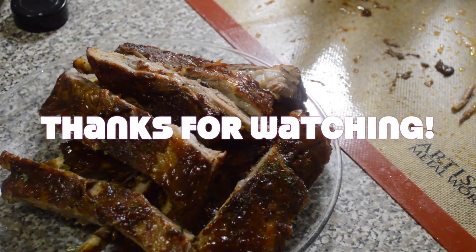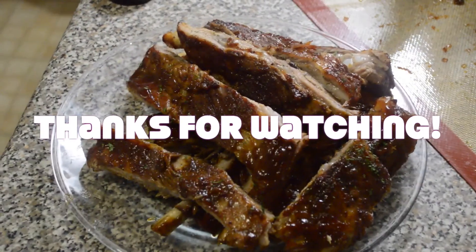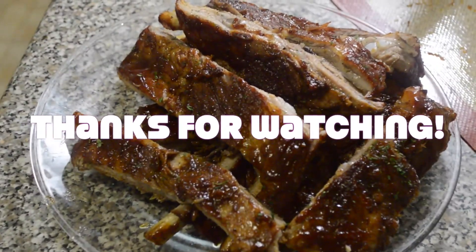I want to thank you guys for watching. Please remember to like, subscribe, and share, and also visit my blog — the link will be down in the description bar. Thank you!